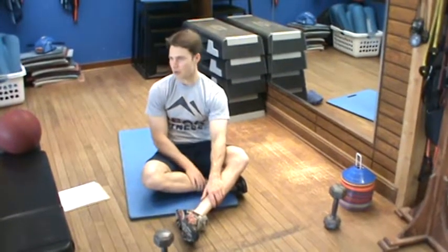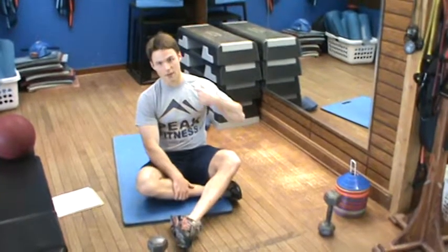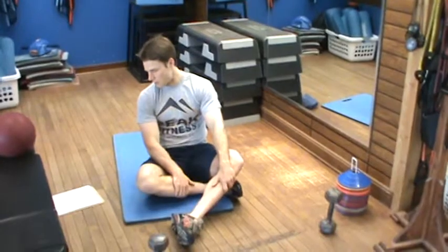With that said, we've broken core down into anterior core, which is the stomach, posterior, which is the butt, and then the upper back. With that, we're going to start out with the stomach.